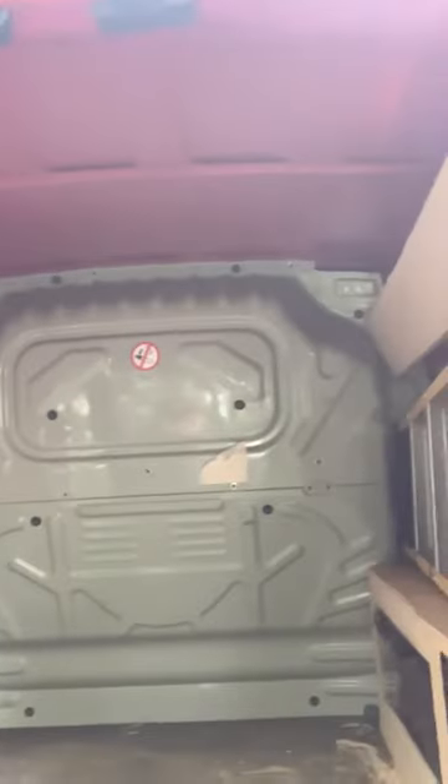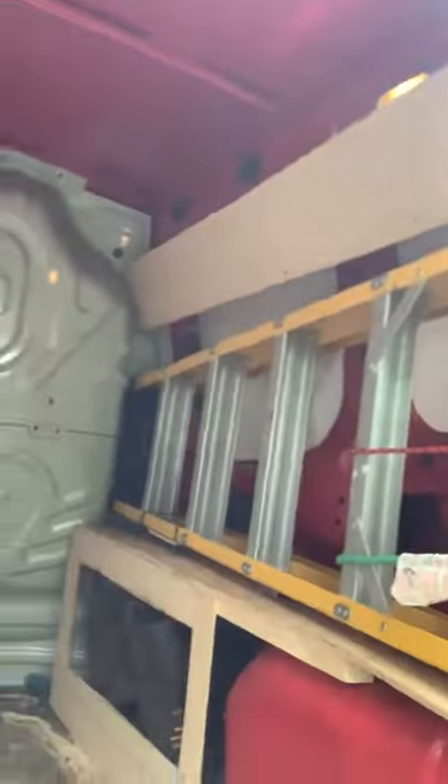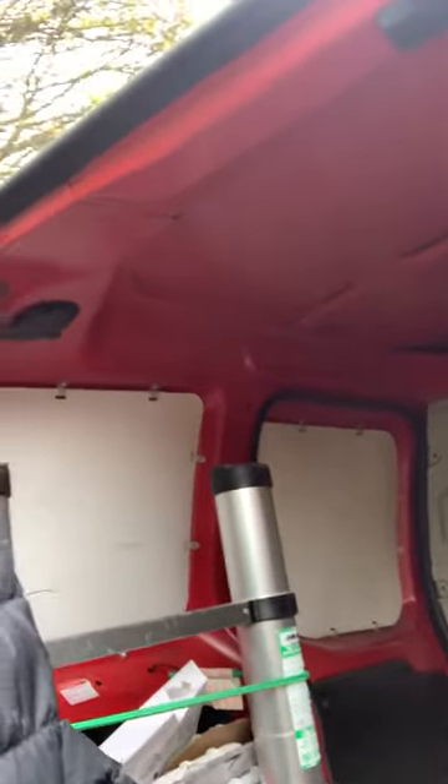I'll just show inside the vehicle — so that's inside the van. There's where I've got my ladders, some light bulbs, and some steps over there. Various stuff going on inside.